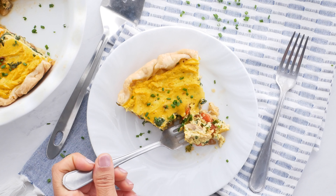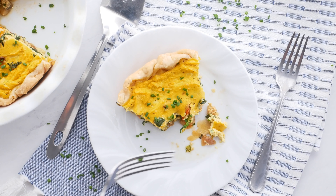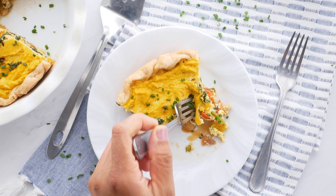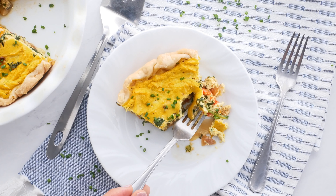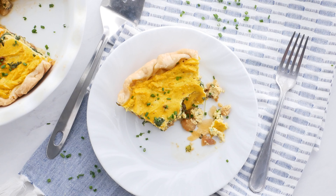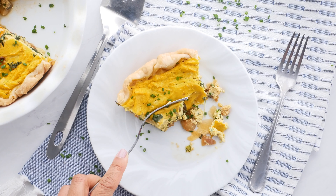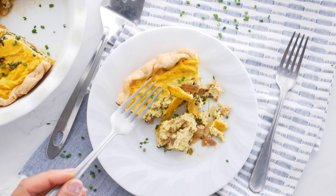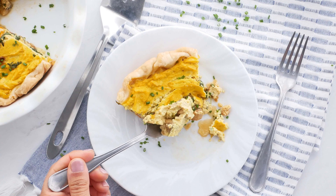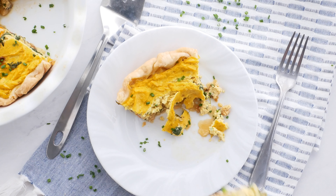Speaking of seasoning, you don't want to skip on your seasonings for this. Tofu is pretty bland by itself, and that's actually a good thing — it's going to take on any flavor that you give it. So you want to make sure that you don't skimp on your seasonings here.